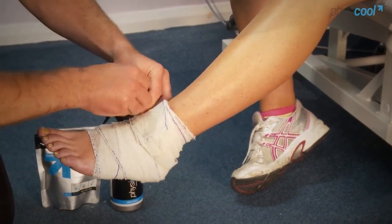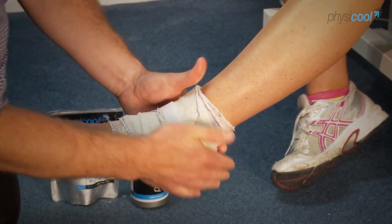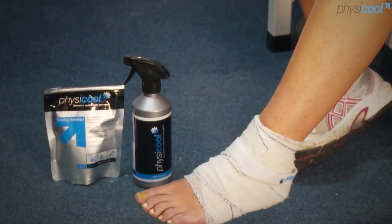There's a Velcro strap which we unravel and then reattach to itself, and therefore that's the bandage on — and it will start working and you'll feel the cooling effect in just the next few minutes.